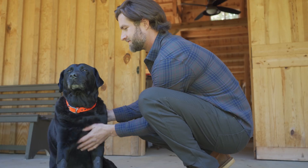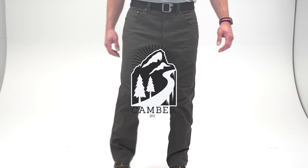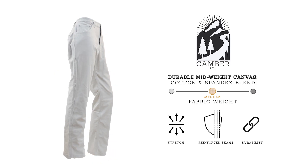Simple and clean design in a rugged construction is what you can expect from our Camber 201 Pack. Designed to fit over your work boots or hiking boots.